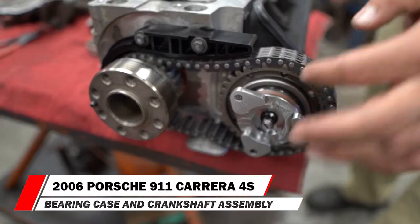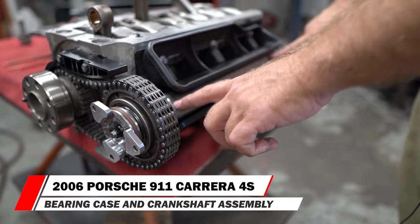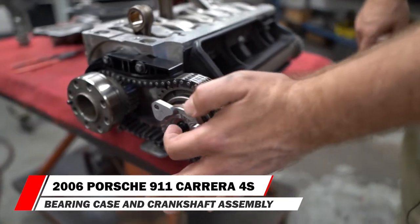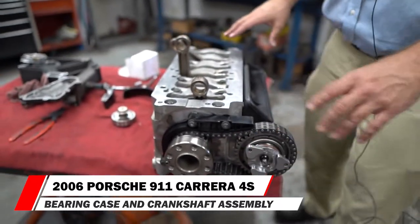To summarize what we've done with this assembly: we've reused the IMS shaft, which is in very good shape. We've replaced the bearing, the guide, the crankshaft main bearing, and the connecting rod bearings.